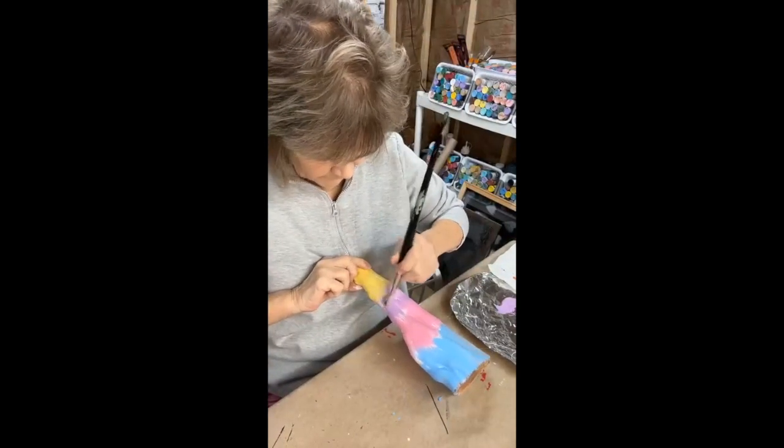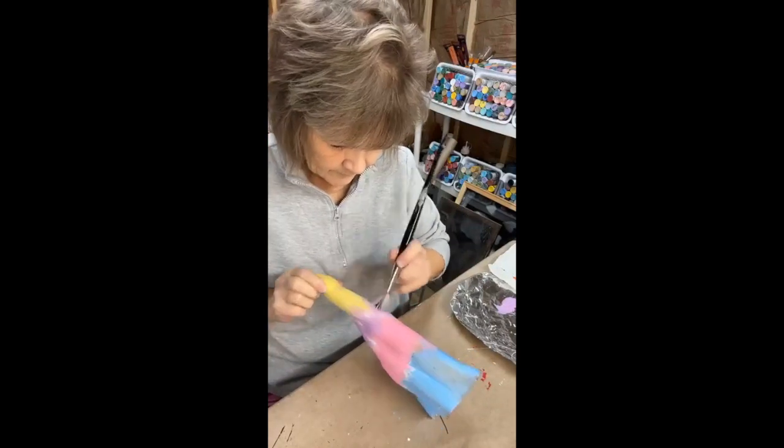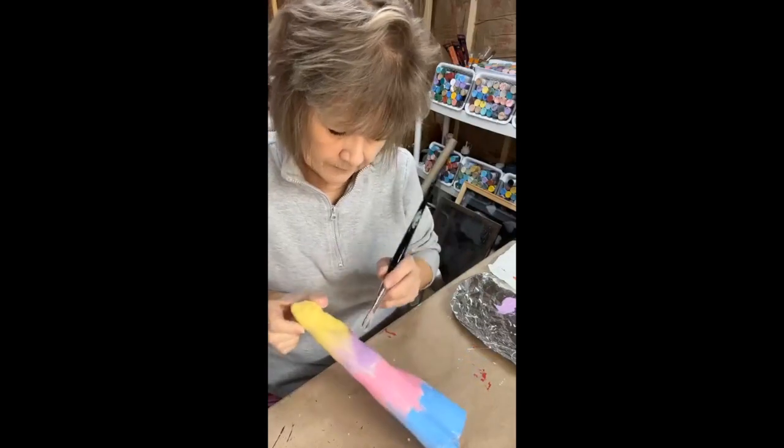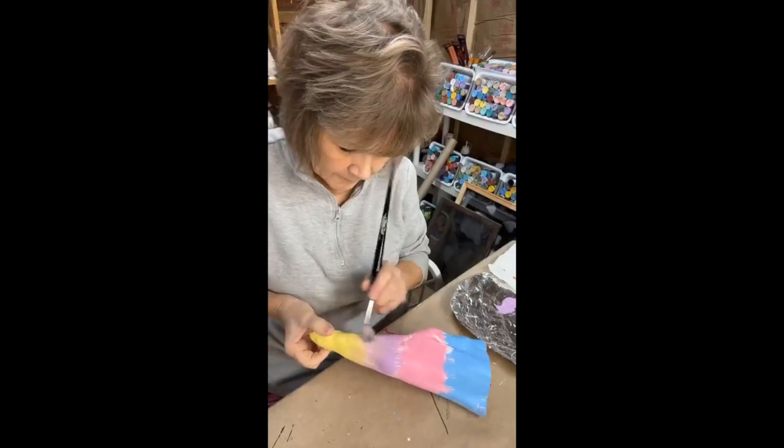So I just want to take a wet brush and kind of rub these colors together so that they blend into each other.